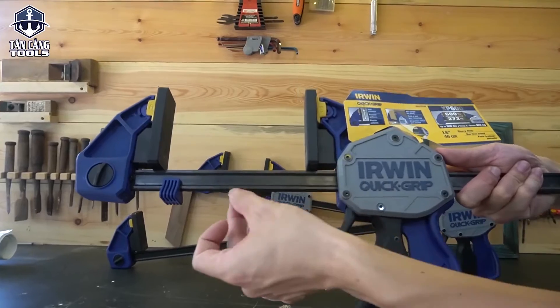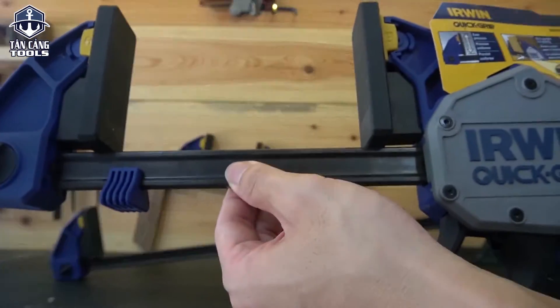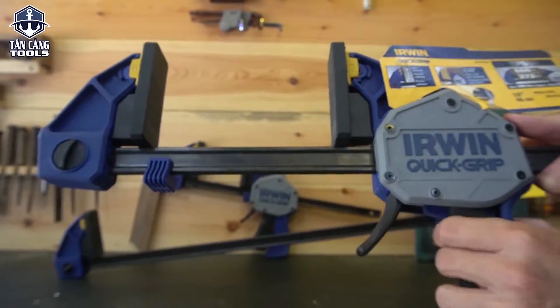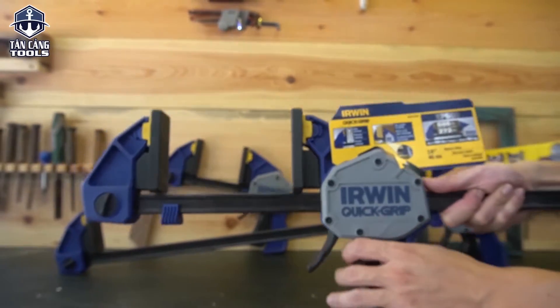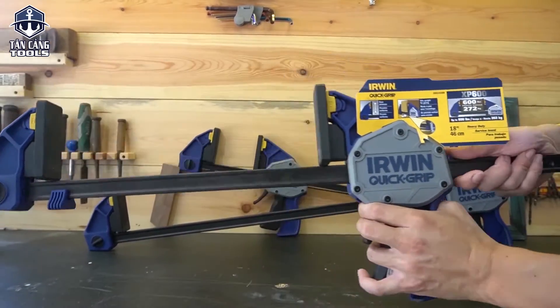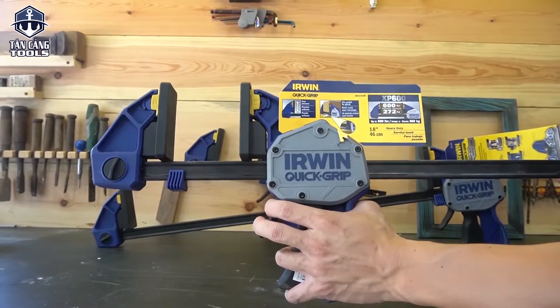Đây là phần cảo. Phần thanh sắt này được thiết kế dạng chữ Y, độ dài lên tới 80mm. Dòng này đang là phiên bản cao nhất như mình giới thiệu, dòng lực kẹp lên tới 272 LBS. Dùng cho hàng công nghiệp cũng như những anh em siêu tầm, đam mê công cụ chất lượng cao. Lực kẹp này rất là chắc, có thể sử dụng khi kẹp phôi gỗ hoặc cơ khí.